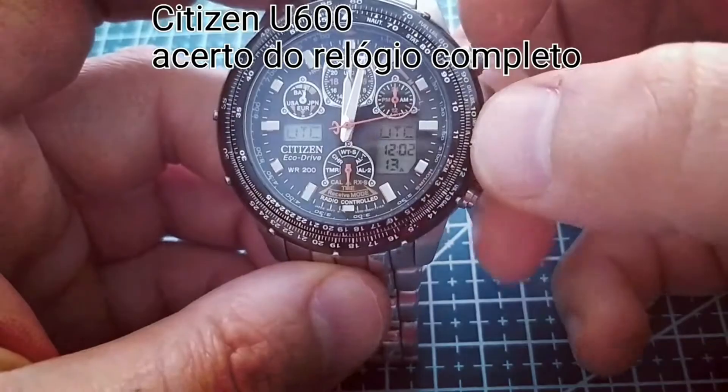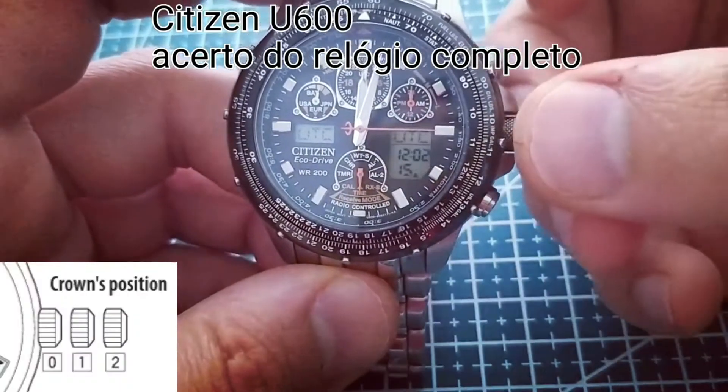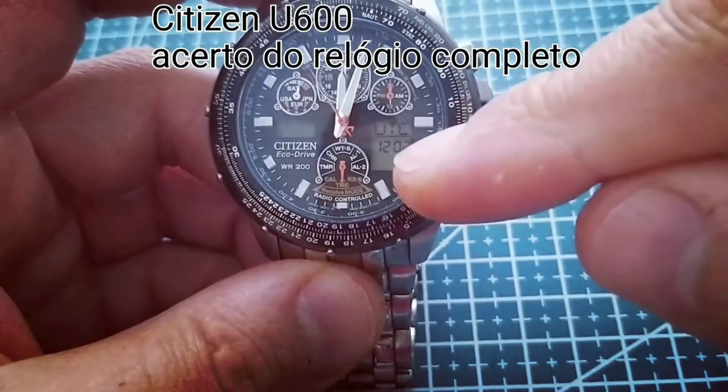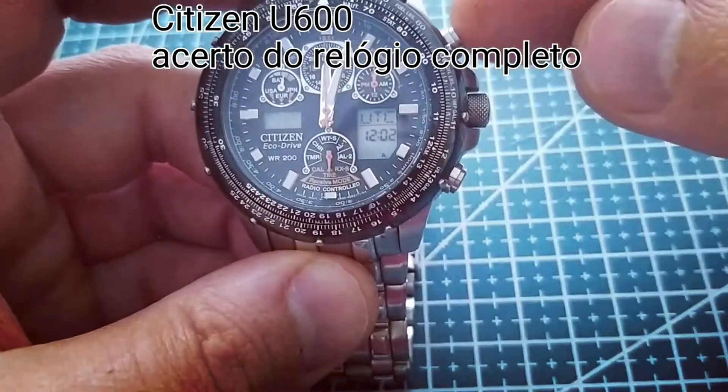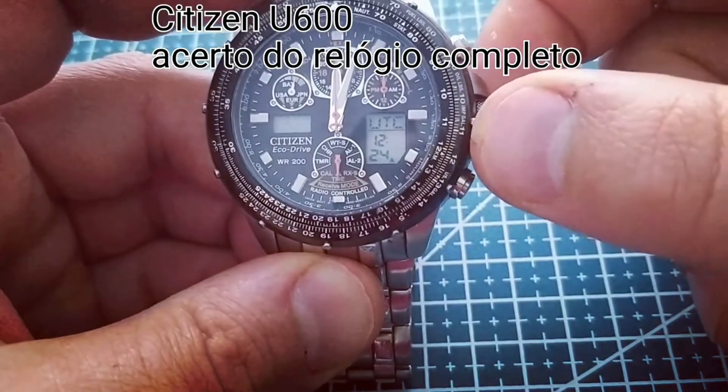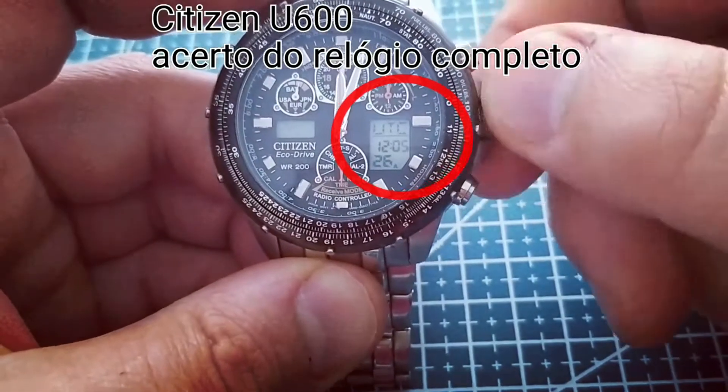Pull the crown out to position 2 and press the upper right button two times. Then turn the crown to set the minutes of your local time.